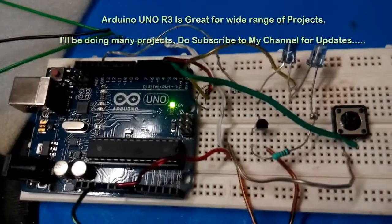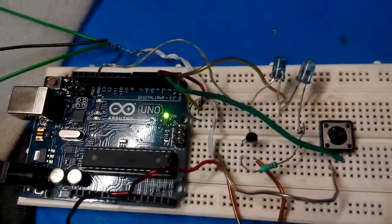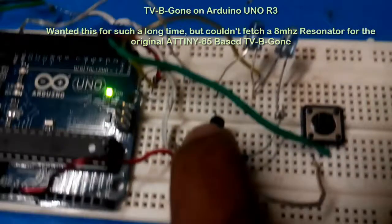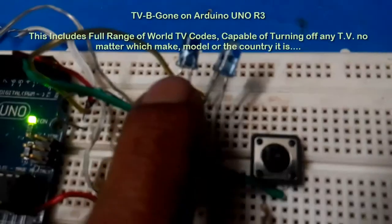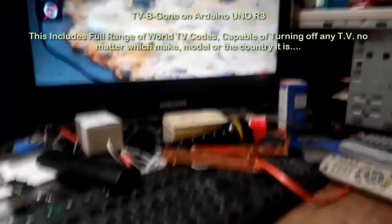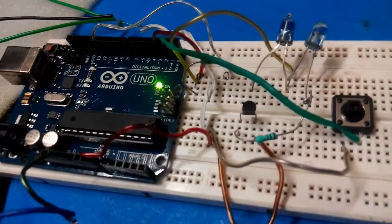The first program I have loaded on this is the TV-B-Gone. These are the two IR LEDs, a transistor, and a push button switch to turn it on. This will emit all the IR signals required to turn off any television. This is an Indian Samsung version of an LED TV.